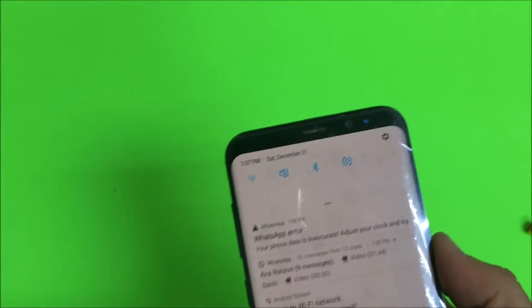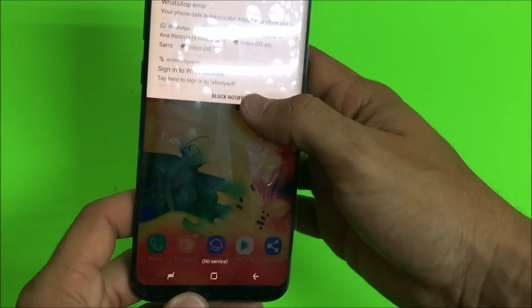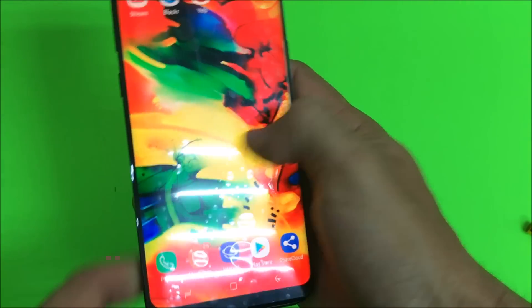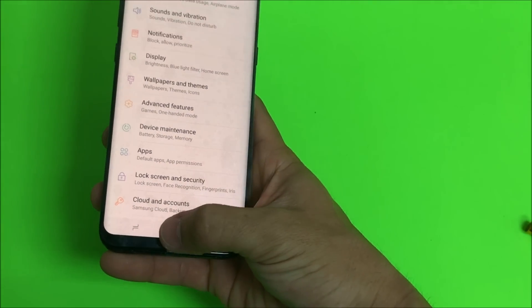Make sure that the back glass is back on correctly. Once you're done, go ahead and power the phone on, test it, and make sure that everything is working fine. That's how you replace the LCD screen on your Samsung Galaxy S8 Plus. Hope this video was helpful — if it was, please give it a like and subscribe for more videos like this. Until next time, peace.